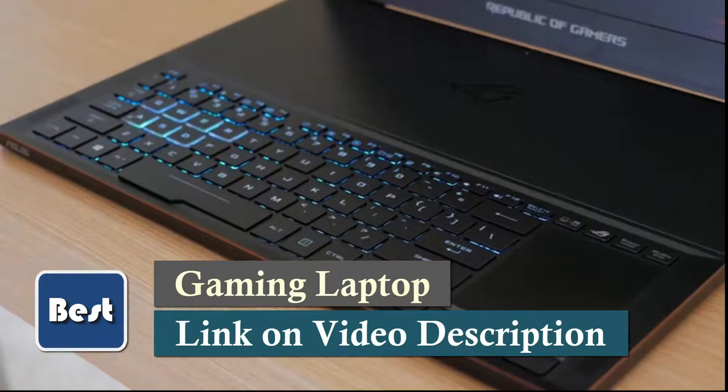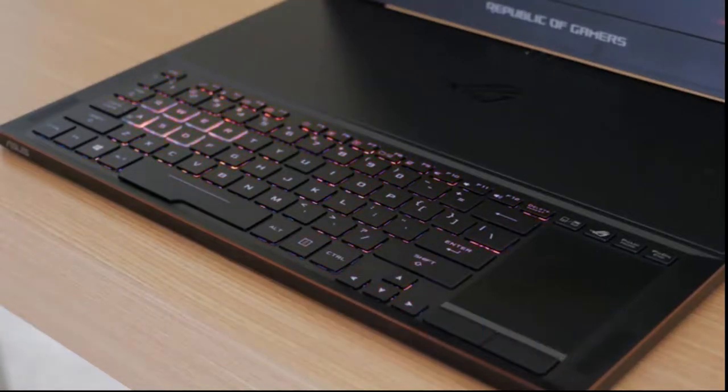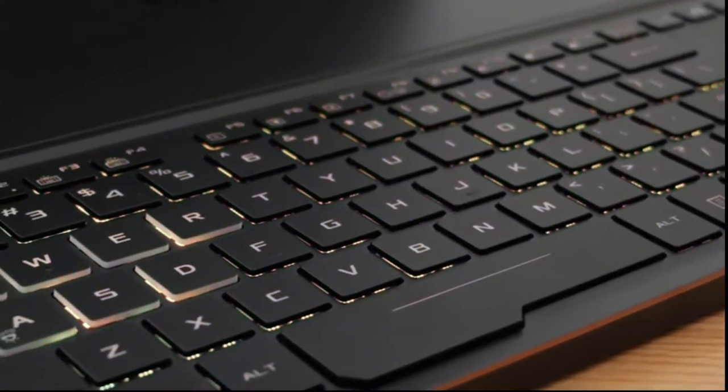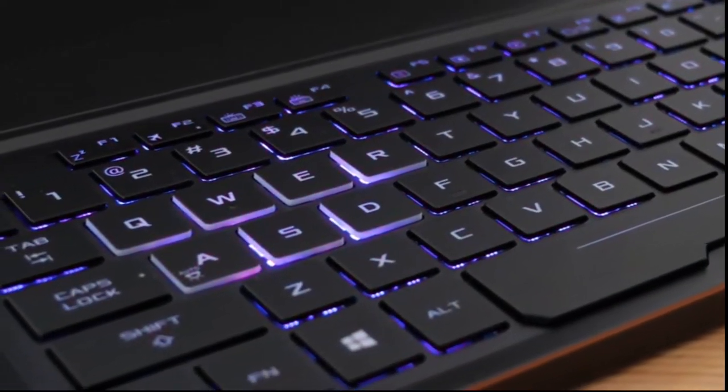The keyboard is positioned at the front of the chassis to allow for better cooling for the internal components and to offer a more comfortable, familiar position when gaming. It has Aura RGB backlighting so you can customize the color and dynamic lighting effects. It also features anti-ghosting with up to 30-key rollover, and the keys have been designed with 1.4mm of travel for greater comfort and accuracy when typing or gaming.